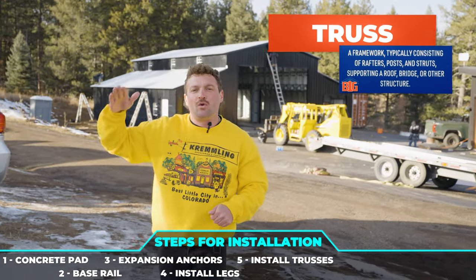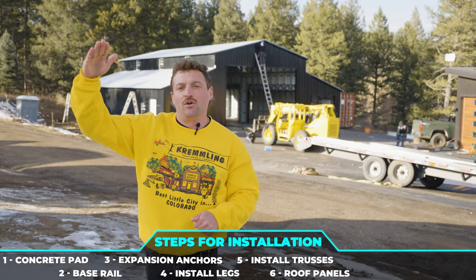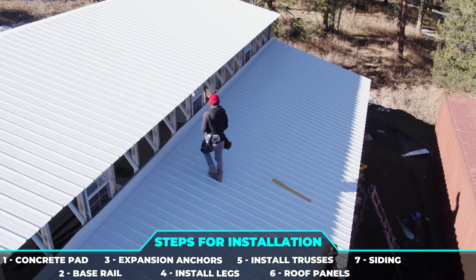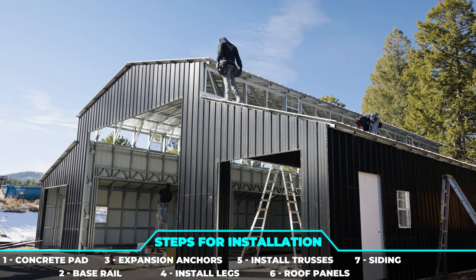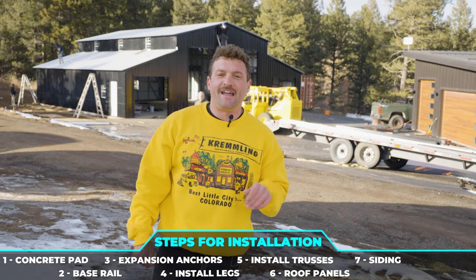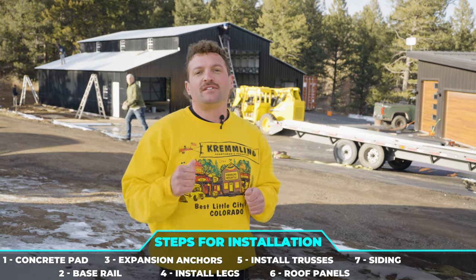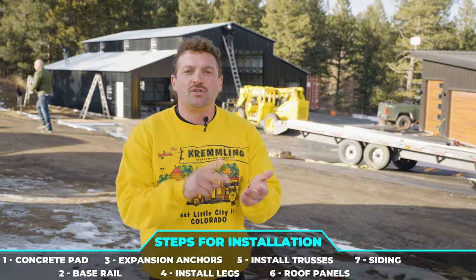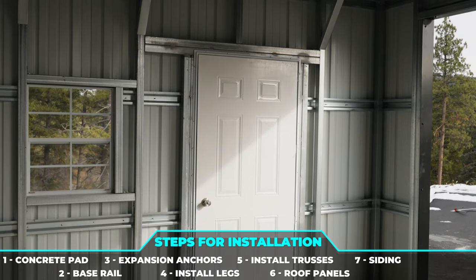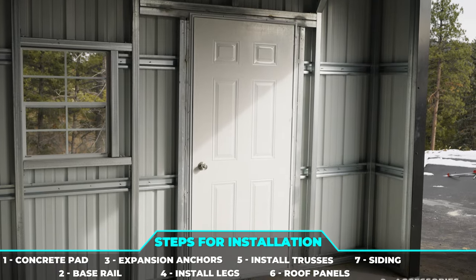Once the hat channels are laid out, we're going to start laying those panels on the roof and get that completely done. Then from there we're going to do the siding — the sheeting of the whole entire structure. Once the sides are up and the roof is on, we're going to start doing the frame-outs for the garage doors, the walk-in doors, and the windows. Get those done, install the garage doors, walk-in doors, and windows — those are what we call your accessories.